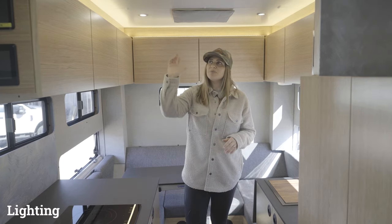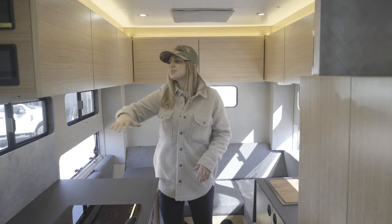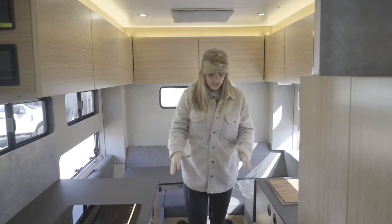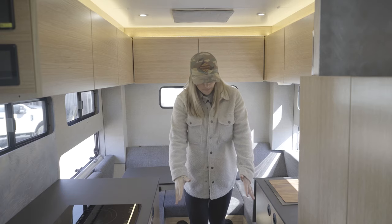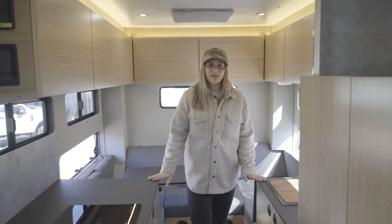Closing out with lighting, we have dimmable overhead LED dome lights, above-cab lights, under-cab lights, toe kick lights down the center aisle, and reading lights in the cab over bed.